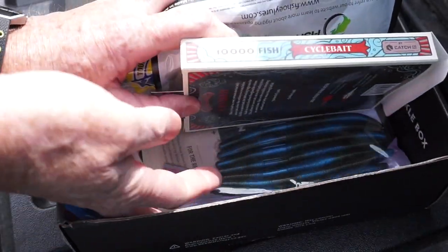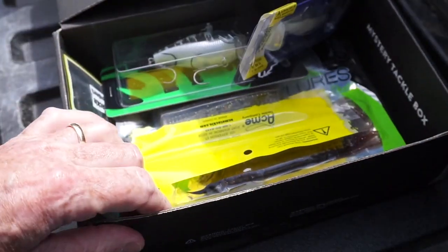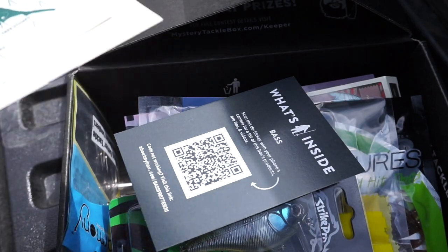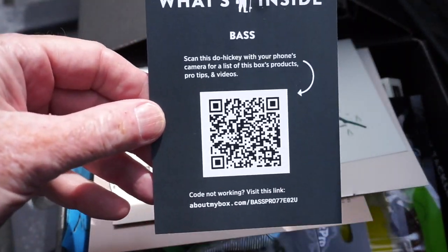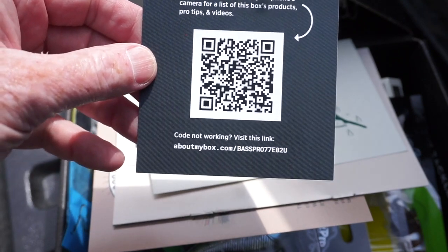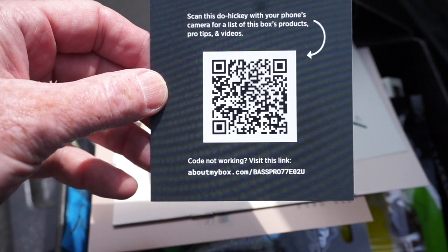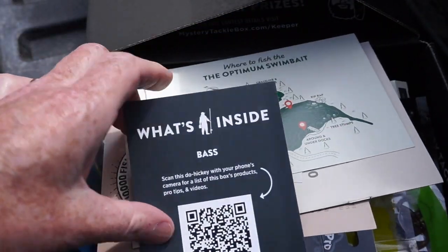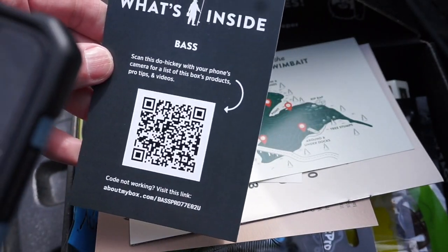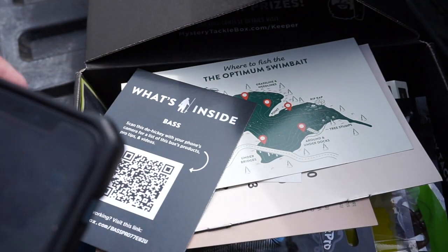The first thing I'm looking for is the 'what's inside your box' card. Here it is — they're changing it up on me, folks. Apparently I'm supposed to scan this little QR code and it's going to tell me what's inside on my phone. Let me go get my phone, stand by.